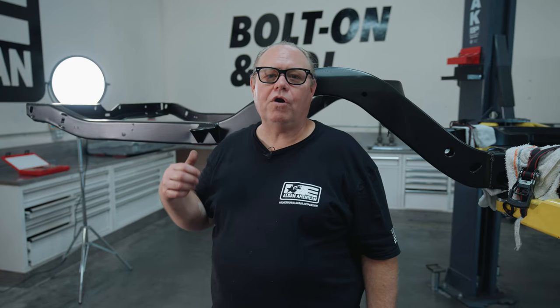So now we're going to move to the back of the car. We're going to put in our Curry trailing arms, our Curry rear axle, and our trailing arm braces. Follow along and see how we do it.